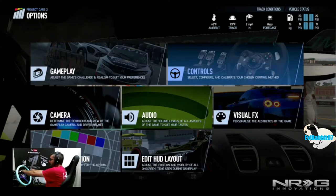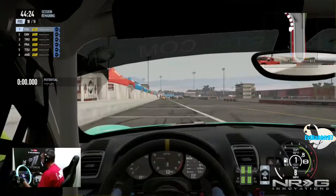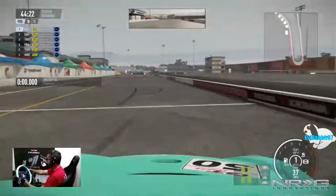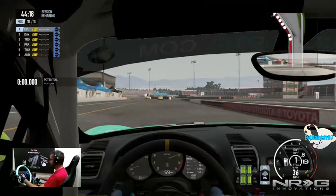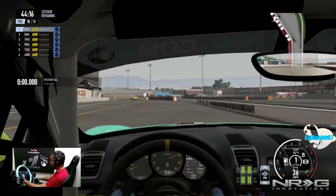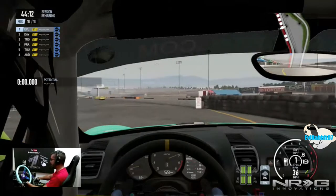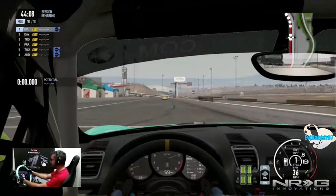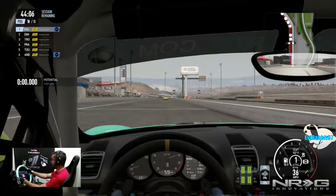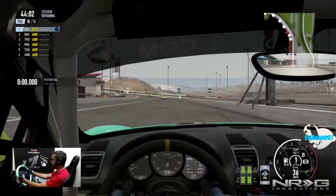We're going to get our first practice here in our Cayman and see how this goes. I believe it's sequential so I don't think I have to use the clutch. Hopefully we'll do well here at Sonoma in our first practice session, get a feel for the car, hop into qualifying, and then hop into our first race.